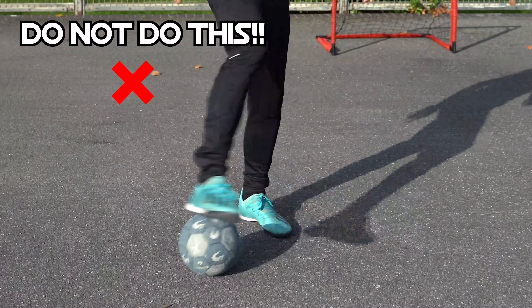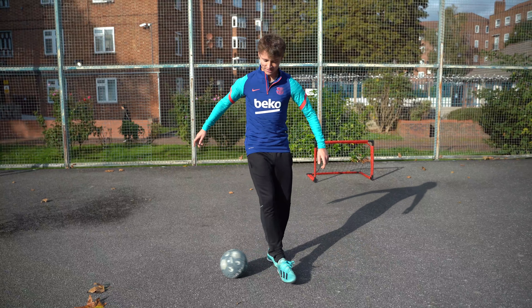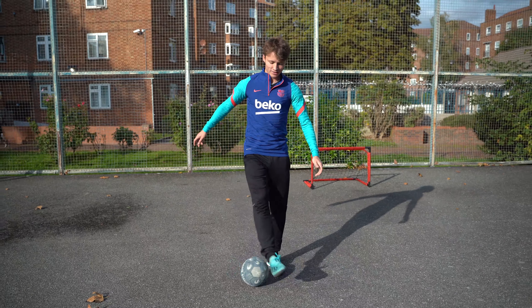We're just going to try and get a bit more fluid with it: roll, inside, collect, inside, collect. Do not do this — roll outside, collect — that is not it, that is very odd. Roll over, collect, over, collect. When you can do this, we're going to move on to step three. Just keep it fluid and keep it slow until you've got your balance.